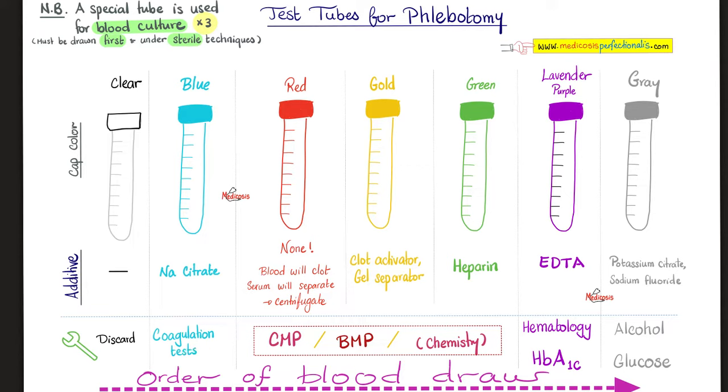Next, the red top tube. What additive? There is no additive — there is no anticoagulant here. Which means the blood will coagulate. And when the blood clots, serum will leave that clot and go above it. Then you can take that serum, centrifuge it, and run your blood chemistry, comprehensive metabolic panel, or basic metabolic panel.